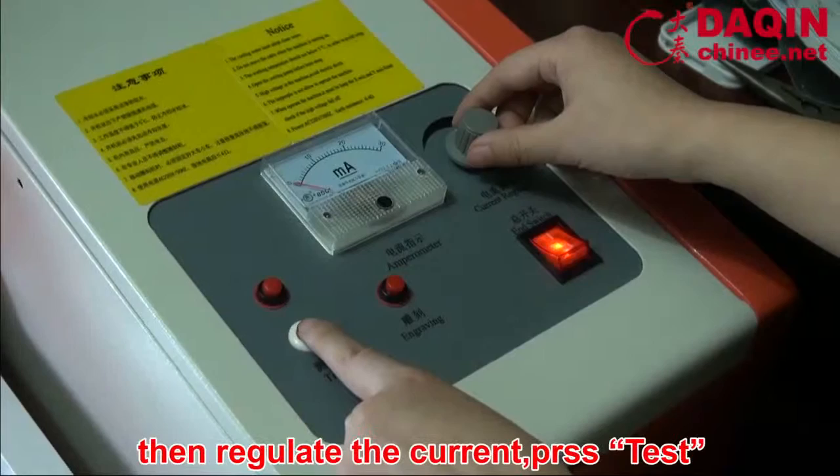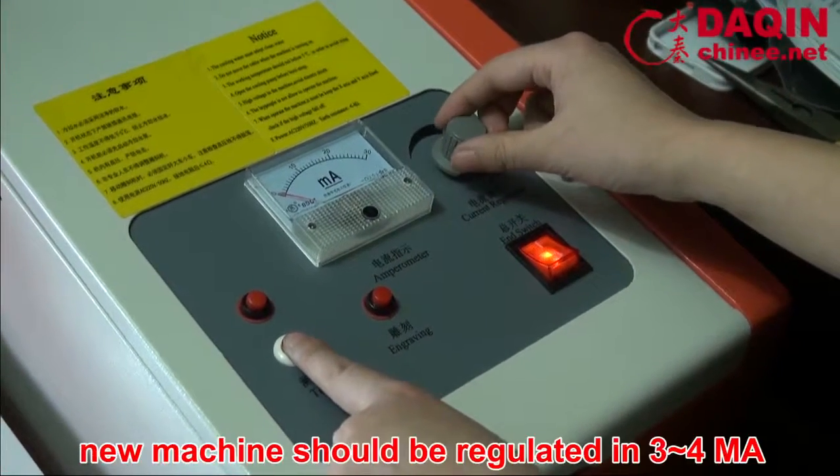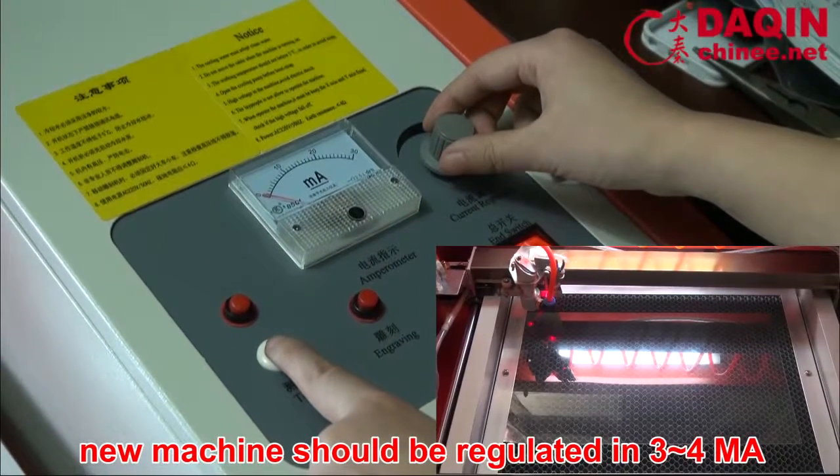Then regulate the current and do a test. A new machine should be regulated to 3–4 mA.